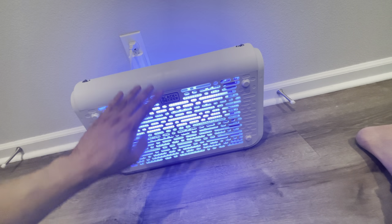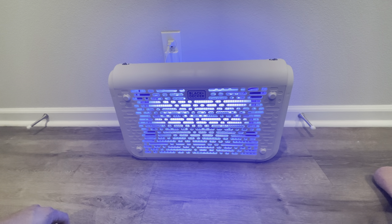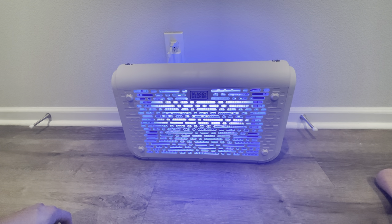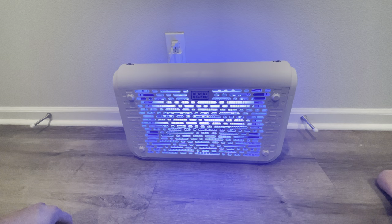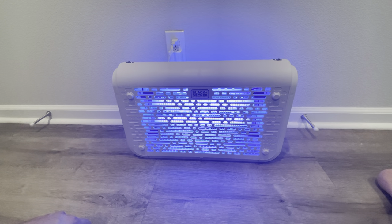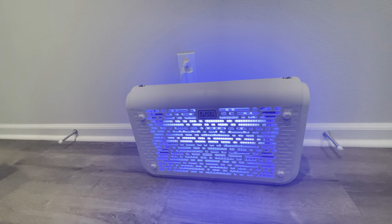It has a 4.3-star rating, so I'll post a link where you can find this. They do sell it at Home Depot and Lowe's, but it's slightly more expensive there — about 10 to 20 dollars more. I'll post a link where you can find it online for a lot cheaper. Thanks for watching, remember to subscribe, and have a great summer. Take care.